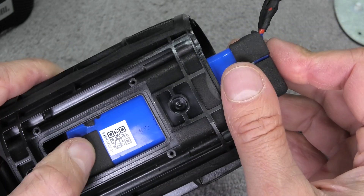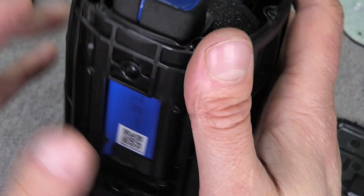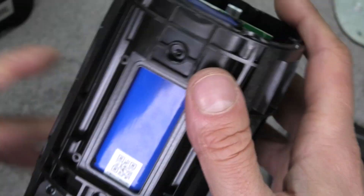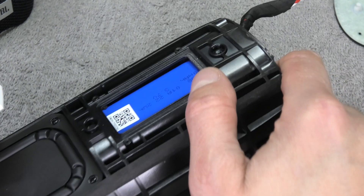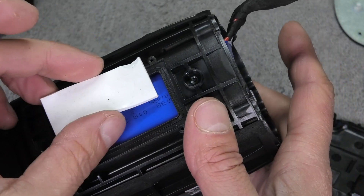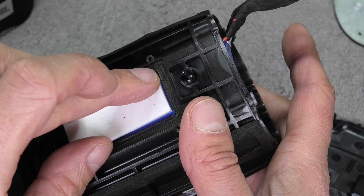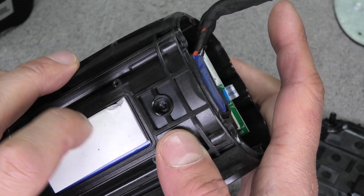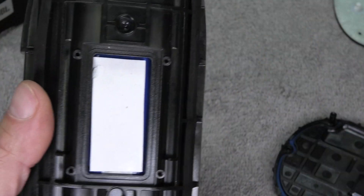Push the battery back into place, making sure that the wires coming out of the battery are facing the correct side. Now we have to put this thermal pad back in, because this is really important for when you charge the battery — it's supposed to transfer heat away from the battery to the metal plate that we're going to install next.